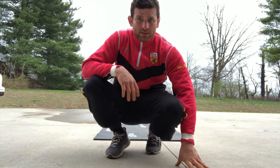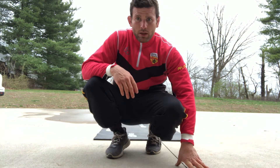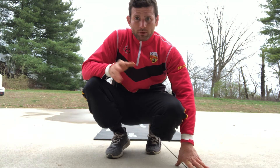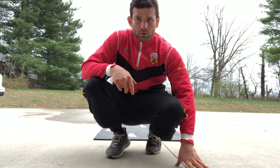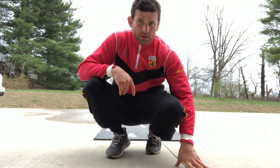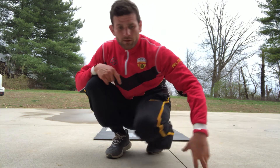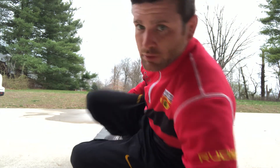I'm gonna do ten-rep sets, so that should be a hundred reps total for each variation: a hundred standing straight up of one-two-five-six, a hundred in your stance, and a hundred in your stance with the level change.